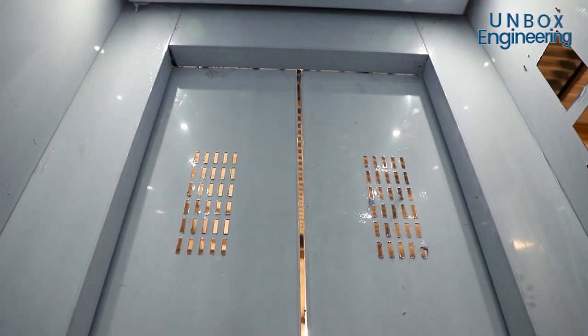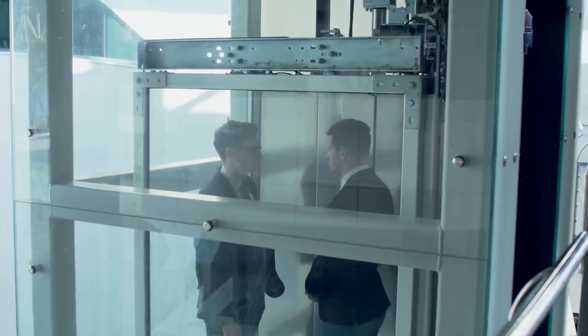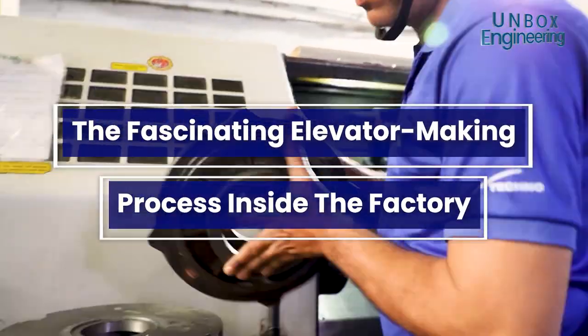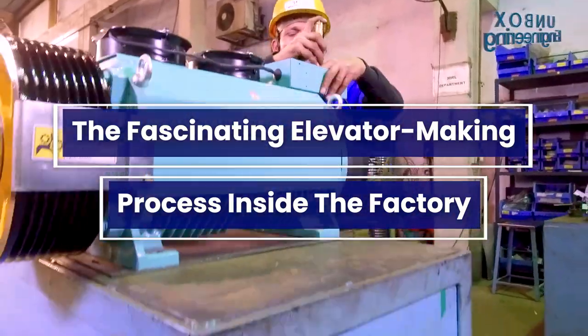Elevators have become essential for offices, shopping malls and markets. Today we will see the fascinating elevator making process inside the factory.